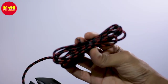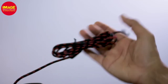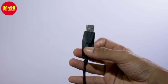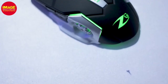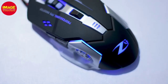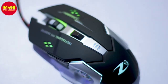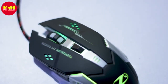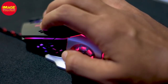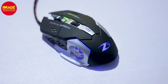The keyboard and mouse both have a braided cable. These products are good for gamers doing video, graphic design, and other tasks. There are two extra buttons that are very useful for gaming. You can also use shortcut keys and the RGB lights. Overall, this is a gaming keyboard and mouse combo.